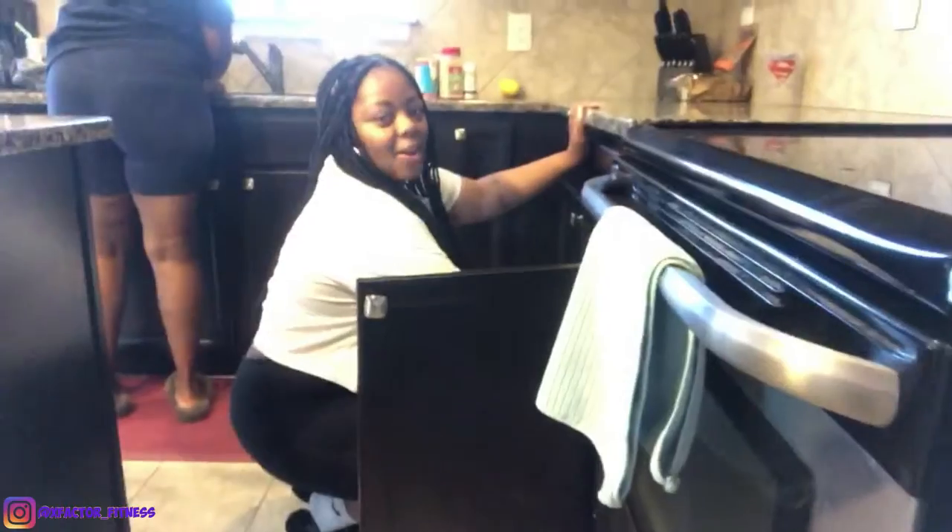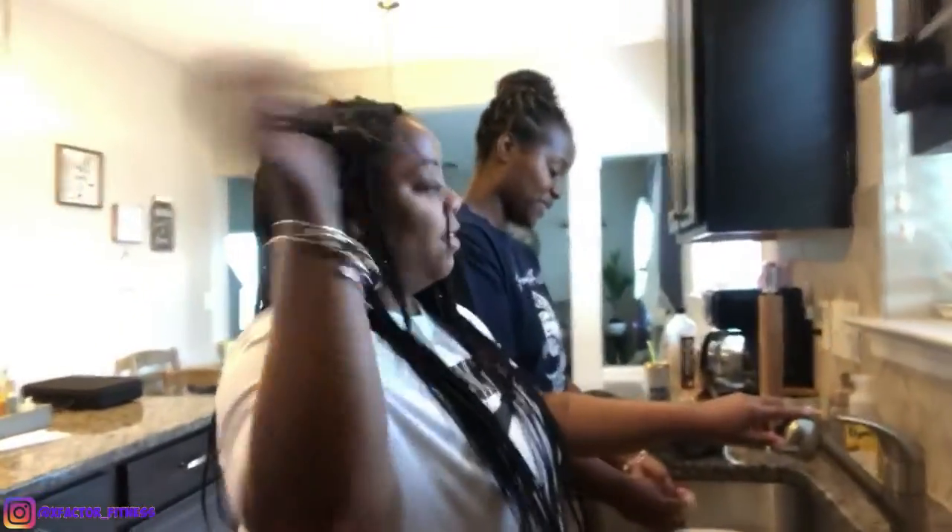What are we making today? Let me get the ladies some camera time. What are we making today? What's it called? Rasta pasta. It's that Rasta pasta.